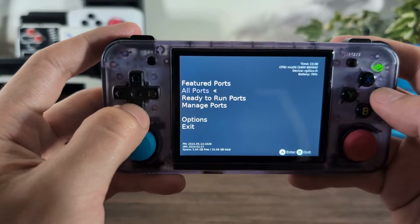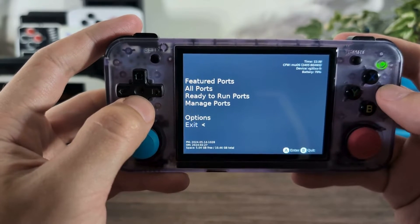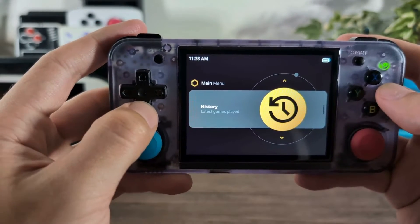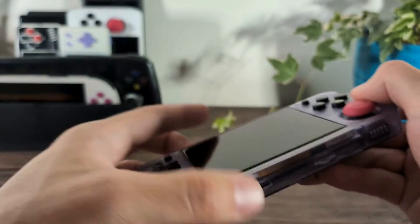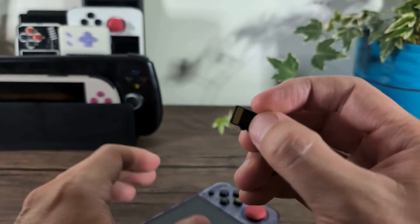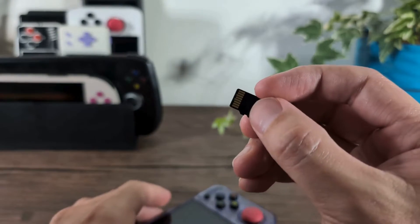The next thing we need to do is grab all of the retail files of Stardew Valley from my Steam client and upload those into the various ports on the device. So I'm going to exit out of MuOS, quickly shut down, and then pop out my SD card from the bottom. I'll take this SD card and put it into my Windows PC and move the files we need from my Steam client over to the ports folder.